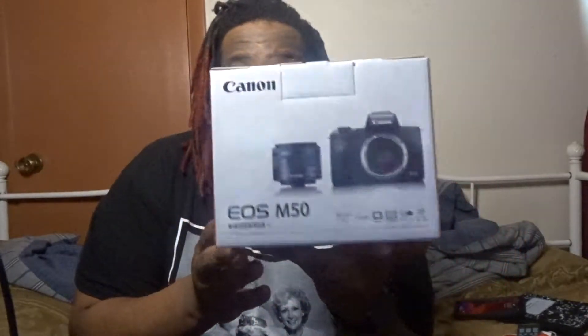Flip it around for you — this is what I got. It's the Canon EOS M50, and it comes with the EF-M 15-45mm IS STM kit lens, so that's 15 up to 45. So I got that. Now let's see what comes in the box.